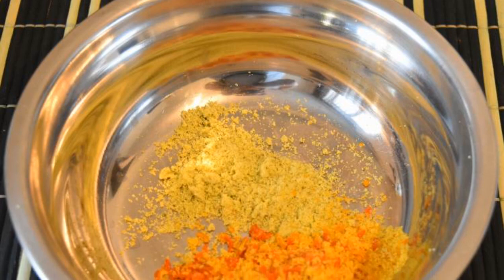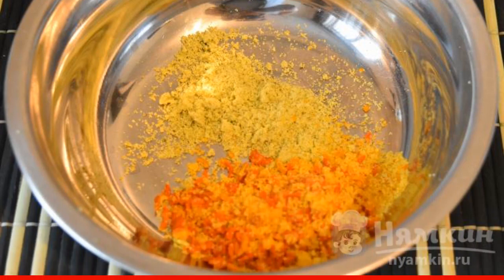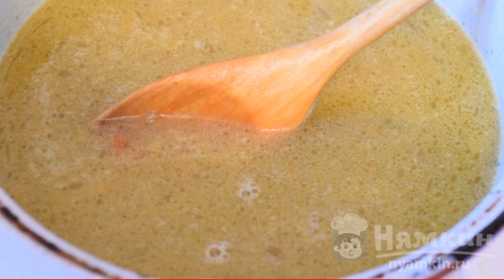We take the seasoning — ready-made store roast of onions and carrots — and one broth cube. Pour the seasoning and the cube into the rice. Mix well and cook-simmer with the lid closed for 10 to 15 minutes.